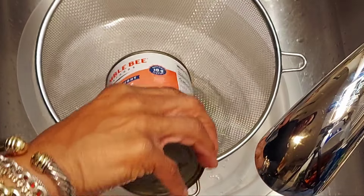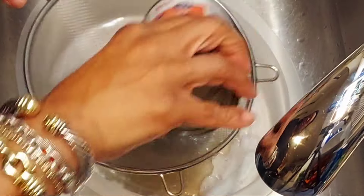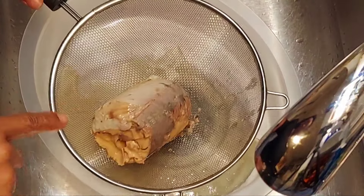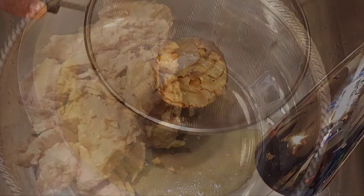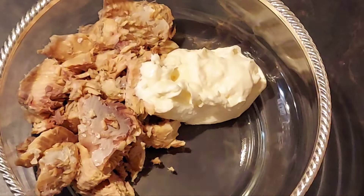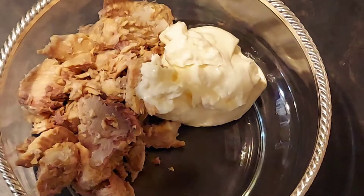First we want to drain our salmon and get all the bones and skin off. Then add mayo and add mustard.